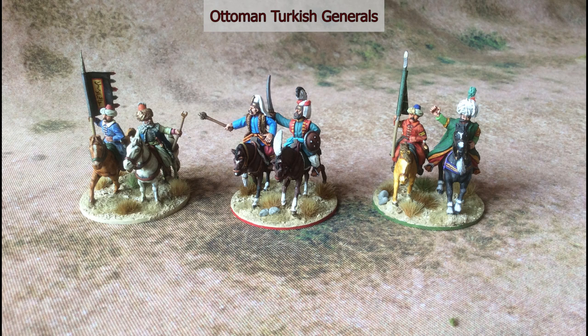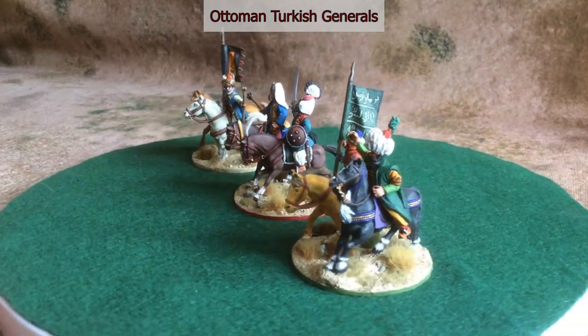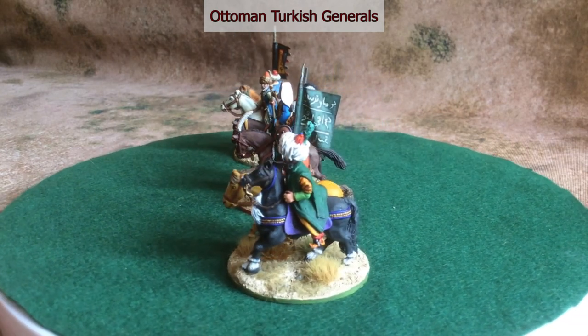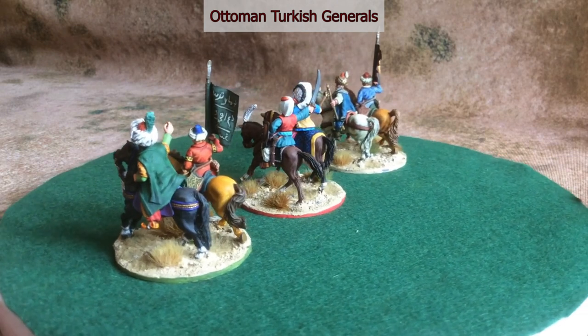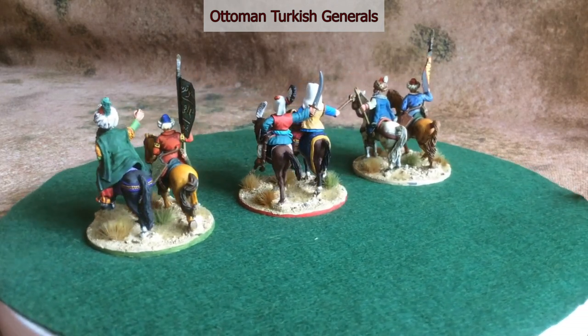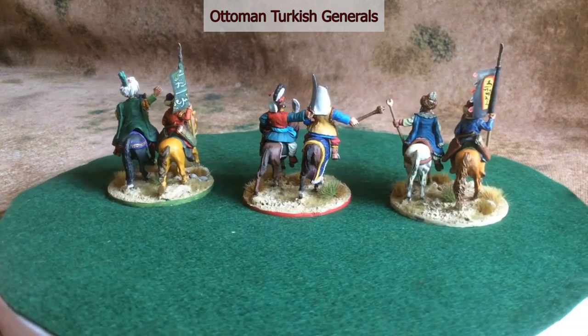Finally we have the generals. I'm not sure of all these manufacturers. The pair in the middle are from Warlord Games, I think the pair on the left are from Essex, but I can't remember where the guy in the green coat on the right comes from.